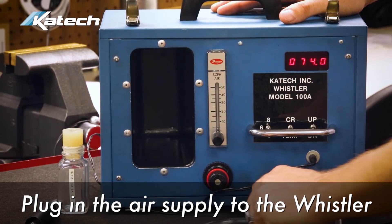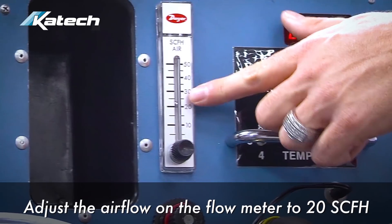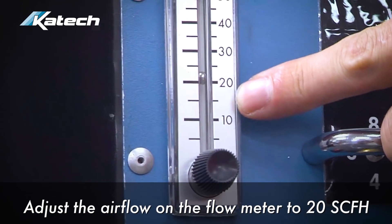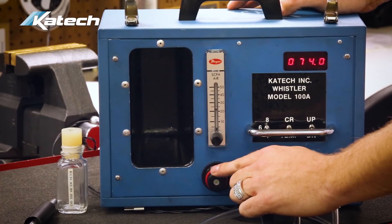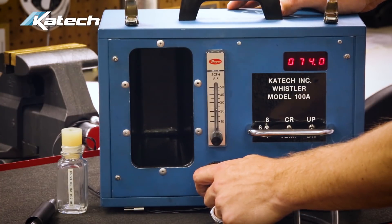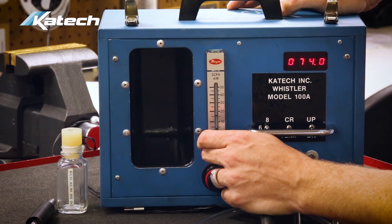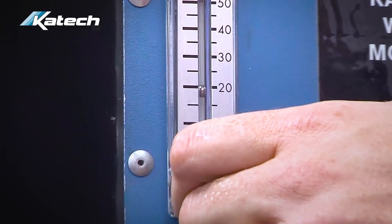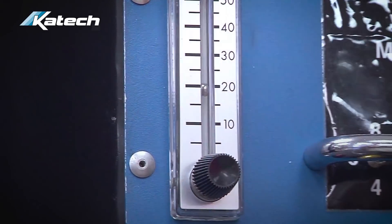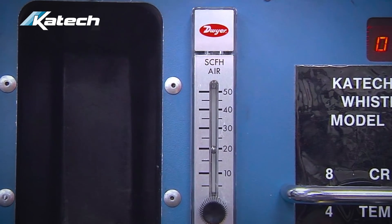Next, plug in the air supply to the Whistler. Adjust the airflow on the flow meter so that the check ball is at the 20 SCFH mark. Adjustments are made using the regulator knobs — the bottom knob is a coarse adjustment, and the top smaller knob is a fine adjustment. Adjust it so the ball is directly in the center of the line at 20 SCFH. The flow meter must always be at 20 SCFH to get an accurate reading.